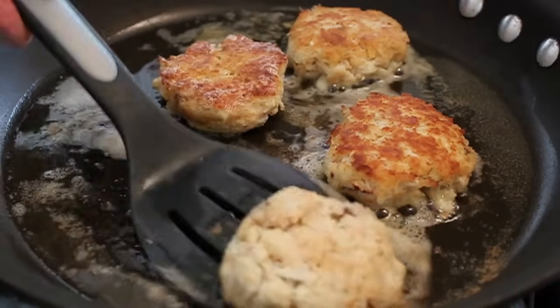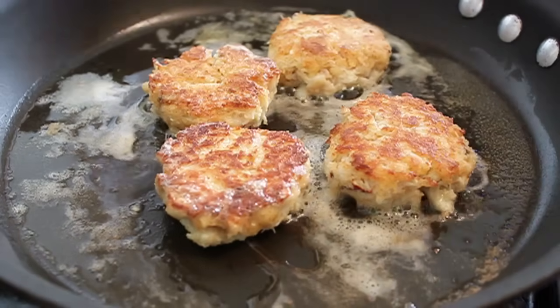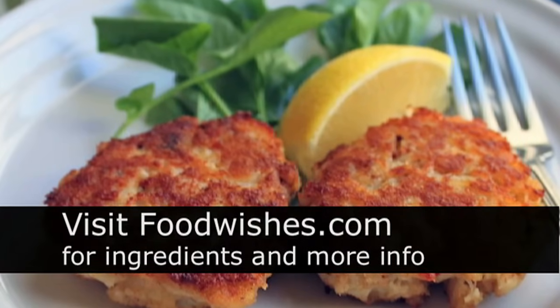And if you do, then use this recipe. You're going to love it with some lemon or some tartar sauce or whatever you put on your crab cakes. I hope you enjoyed that. I hope you enjoyed the new high-def camera. All the ingredients are on the site. And as always, enjoy.